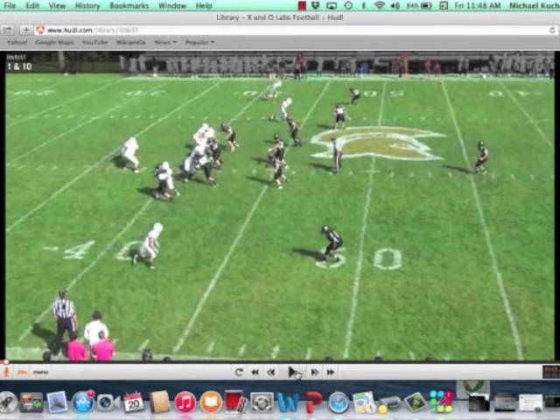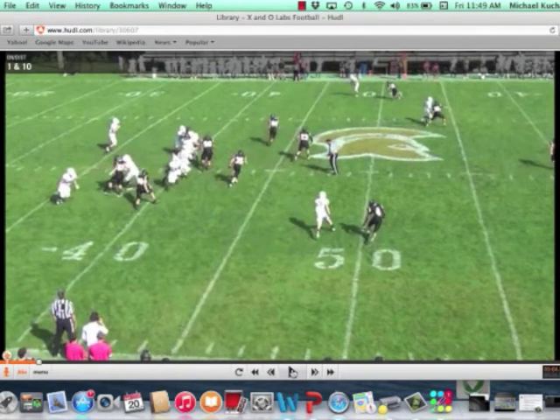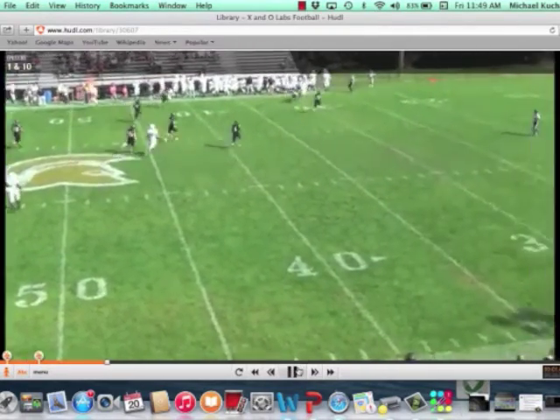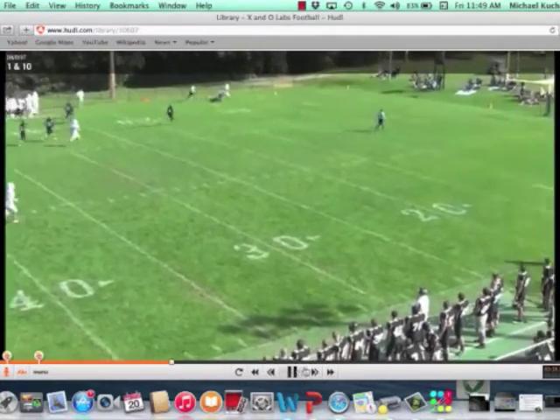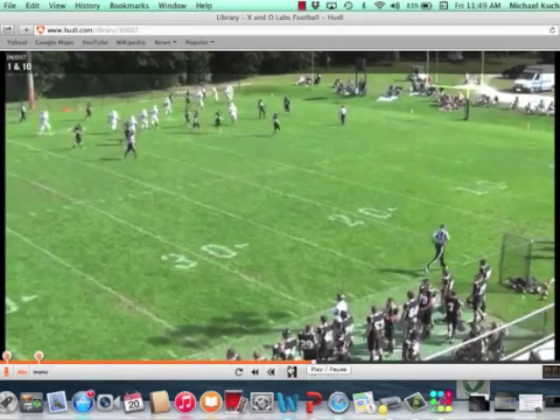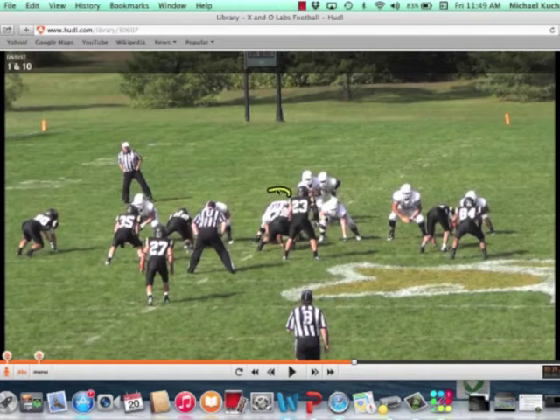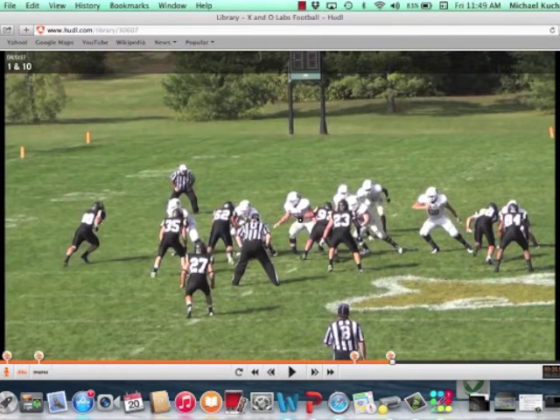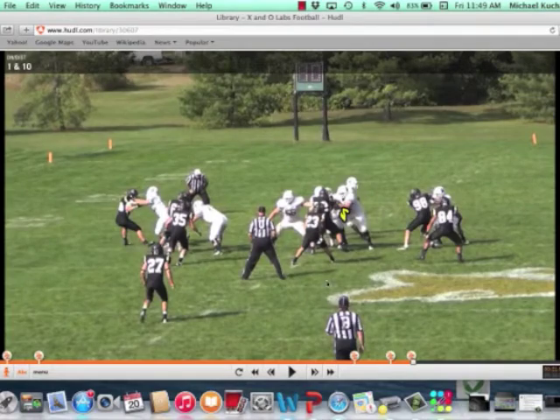Same formation here. The boot is again going to the tight end side, so the tight end is going to block in the C gap. It's a smash concept — number one on the hitch, number two on the corner out. Coach gets a lot of cover one, so he preaches that corner out against cover one. On the end zone shot, you can see a pretty good technique by the center — Coach talks about a bracer step. The center steps right to his right because it's a gap-locking scheme, giving presence to the backside guard. The backside tackle uses a shuffle technique — he's uncovered and shuffles into the B gap, closing it down and preventing any leakage.